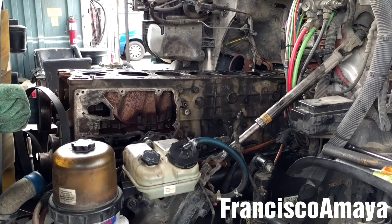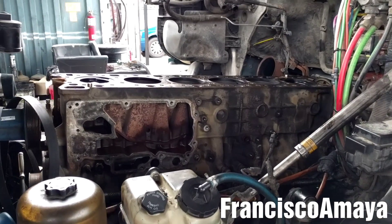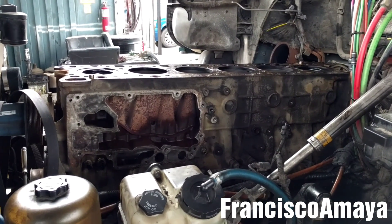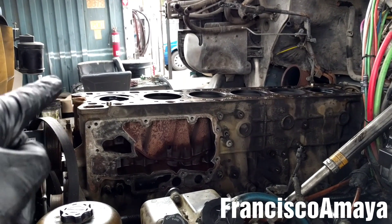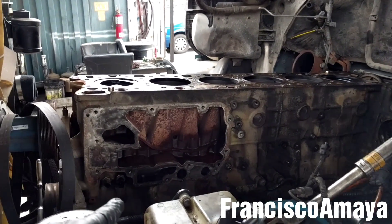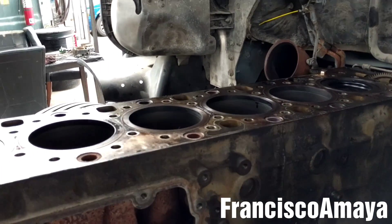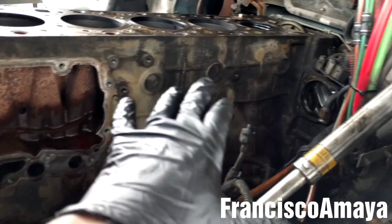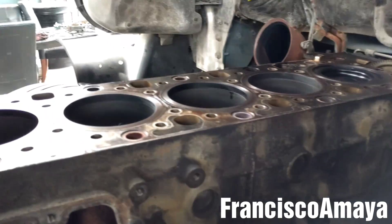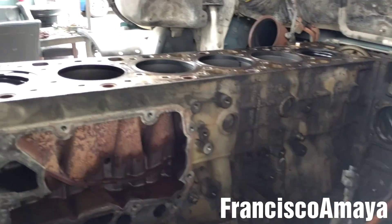Hello everybody. Today I have this DD15 engine I am working on because I am going to do an overhaul. In today's video I am going to show you how to replace and remove the pistons from the cylinder block. As you can see, this is the bare block — there is nothing around, but you don't have to remove all these to replace the pistons. I am doing something else, that is the reason I have everything apart.